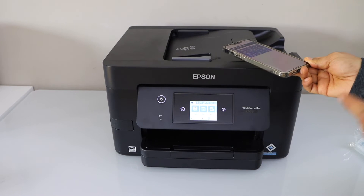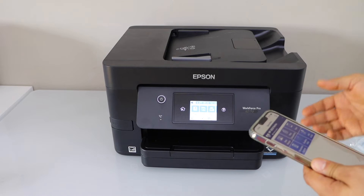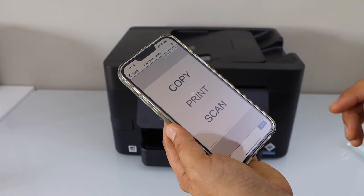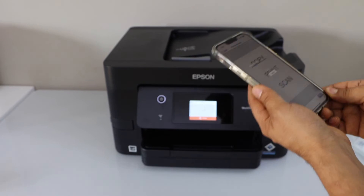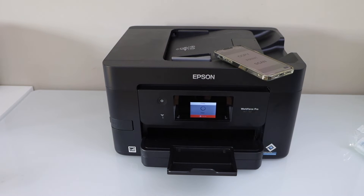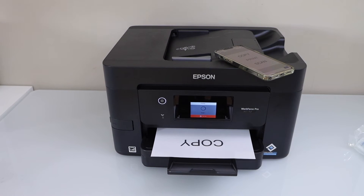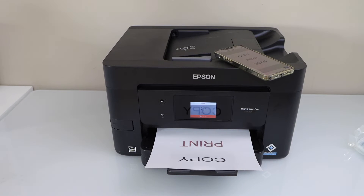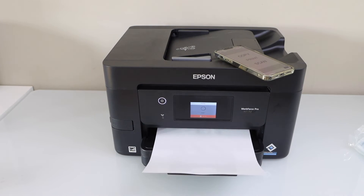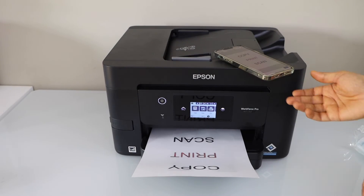This is how we do the setup of this printer, and now we can start using it for wireless printing and scanning. To print a document, open any document, select it, and click print — it will instantly start printing. You can see the paper output and the print quality. It can also do automatic two-sided printing.